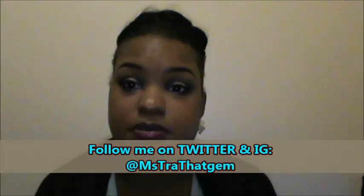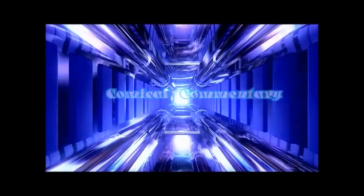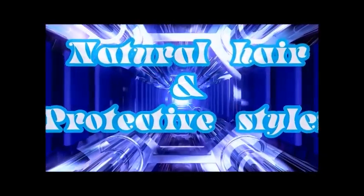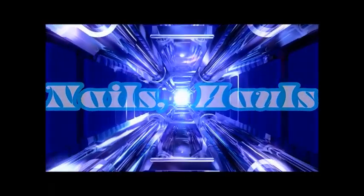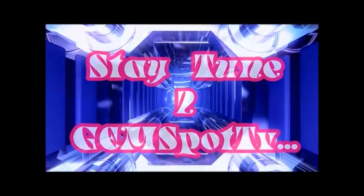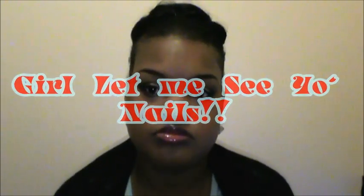This is Ms. Tray, that Jem, and you are watching JemSpot TV. This is about to be a 'what's on my nails' video. Alright, check it out.